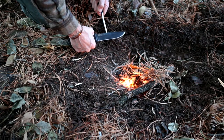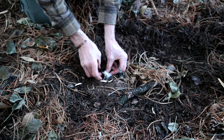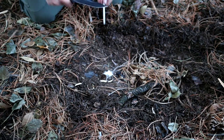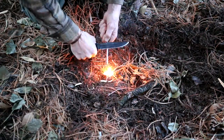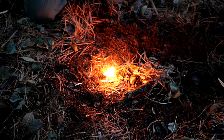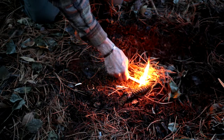One of the nice things about a cotton ball is that it can be lit at a distance from the kindling pile and then inserted into an appropriate location once it is ignited. By leaning the kindling pile against a small diameter branch, a space is left to accept the tinder.